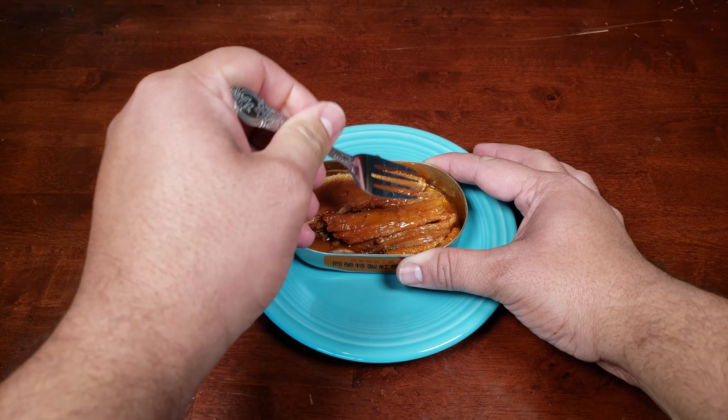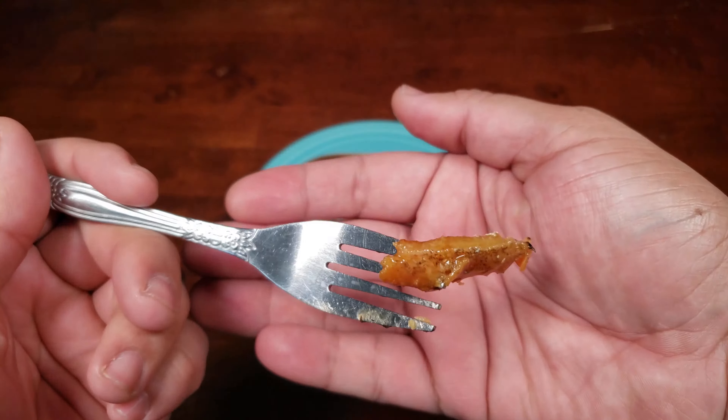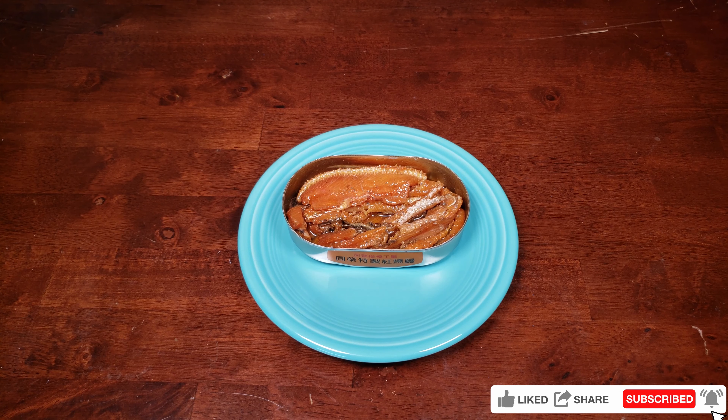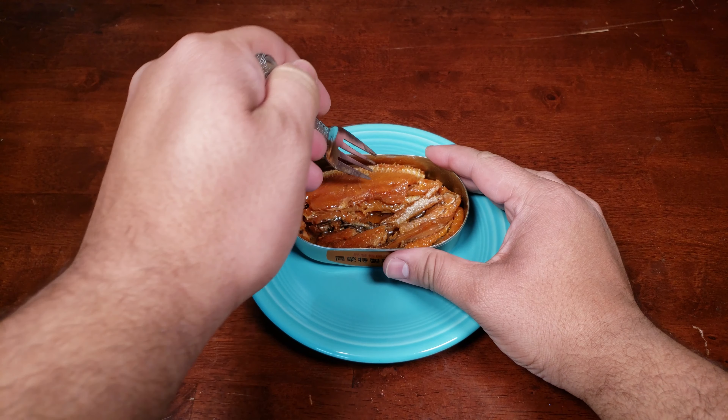And here we go. I don't really know what I was expecting — it looks like eel in a can. Let's take a closer look at the contents. It looks great to me, it definitely looks appetizing, and we're going to give this a try. Usually I would put this on some rice or in some ramen, but we're just going to try it straight out of the can. Whatever sauce is on here, it does smell amazing, so let's try it.